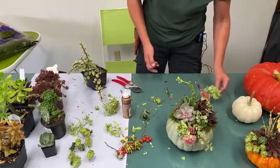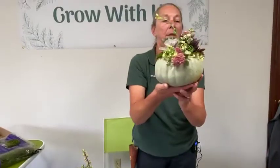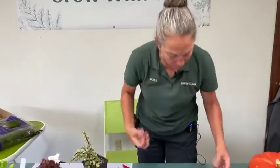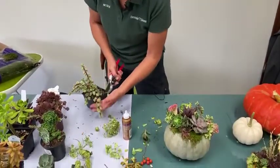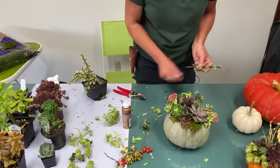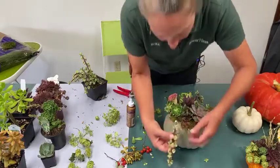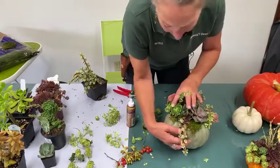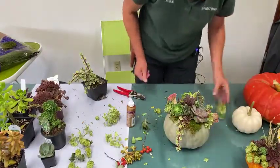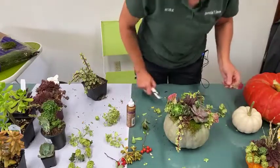The last thing we need — let me lift this up and show. It's cute but a little bare on the back side. You could have just one view and look at it from one direction, but I think we'll add a little bit of the portulacaria and some more celosia here, tucking it up in there to fill out the back.